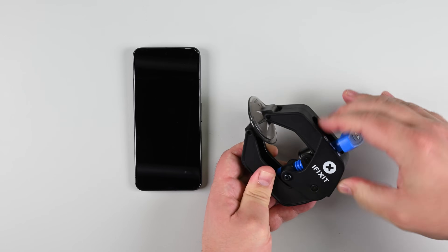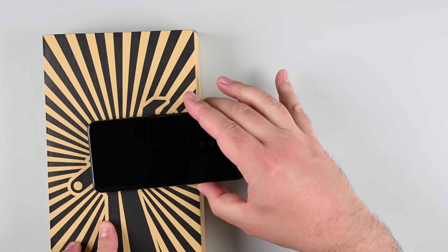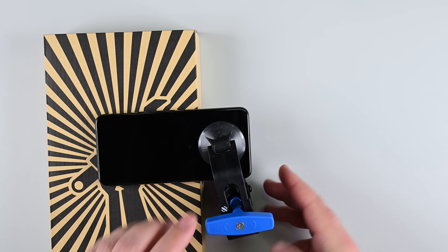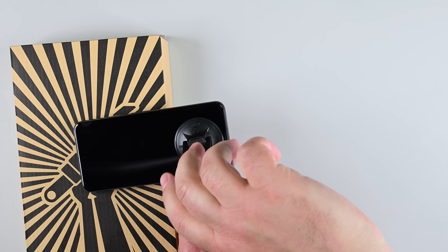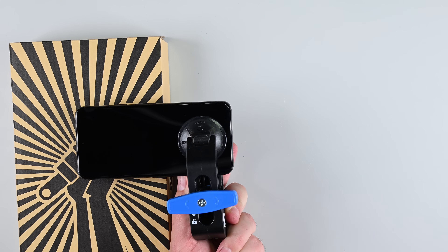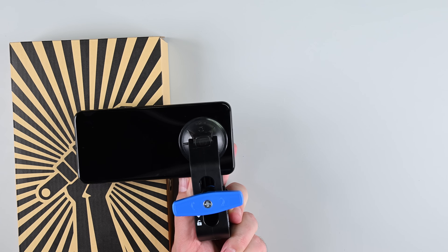If you're using an anti-clamp, this is where it really comes in handy. Unlock the arms by pulling the blue handle back, place your phone screen-side up on an object to keep it level, and position the suction cups near the bottom edge. Squeeze the cups together to create suction, then pull the handle forward to lock the arms. Turn the handle clockwise one full turn until the suction cups start to stretch, then wait about a minute for a gap to form. If the screen doesn't separate, turn the handle a bit more and apply additional heat.